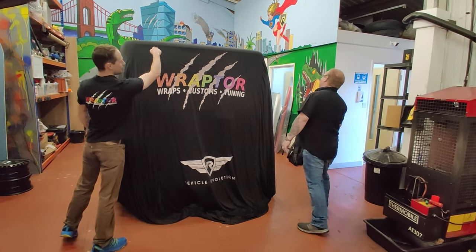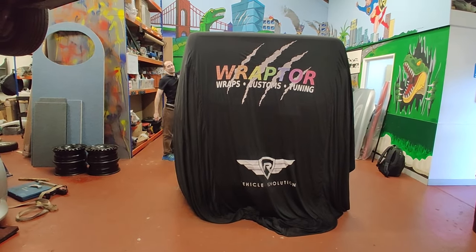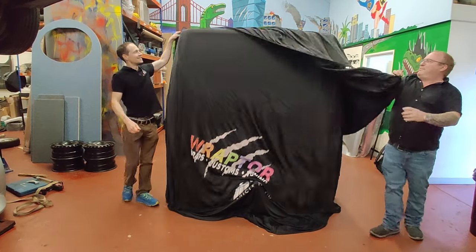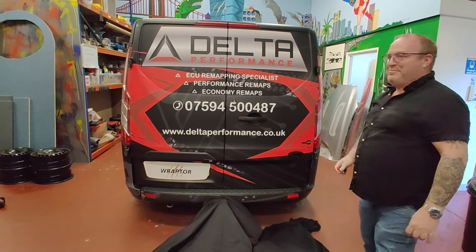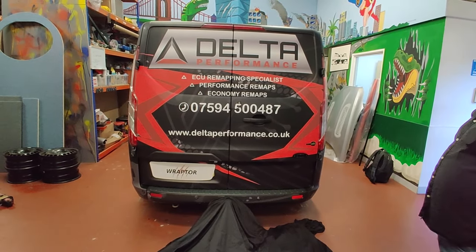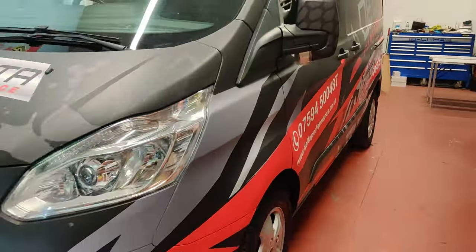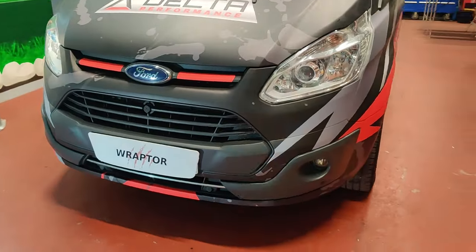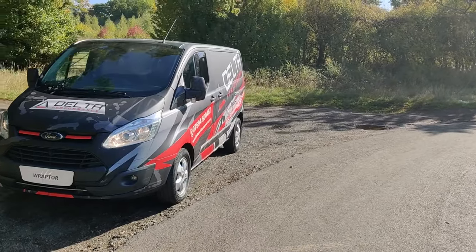Grab a magnet off the roof and pull it off with me. There we go. That looks a bit different, doesn't it? Full printed external wrap. Definitely eye-catching. Looks very full, very impressed.